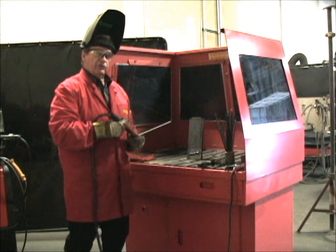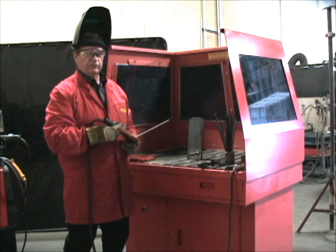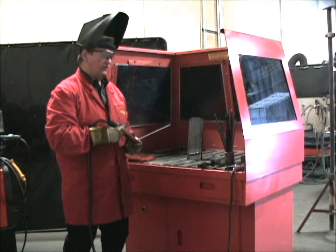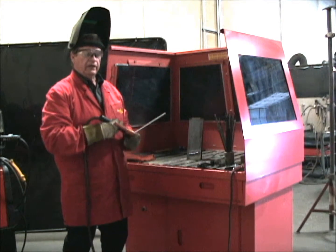A 5005 electrode, because of that nice spray transfer, has got excellent out-of-position weldability. It's one of the few electrodes in the hard-facing family that do give you a good weld profile and a good-looking weld.